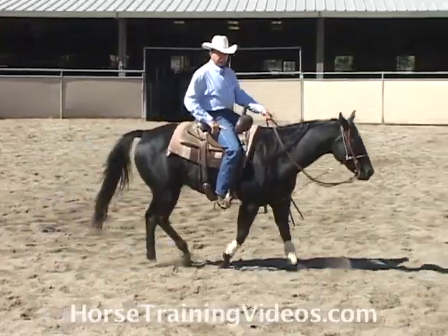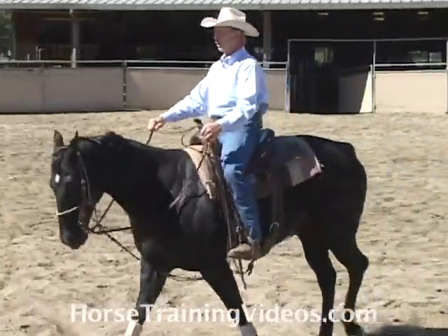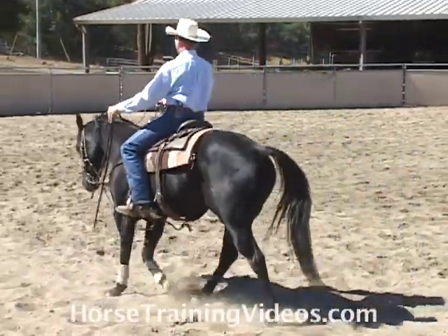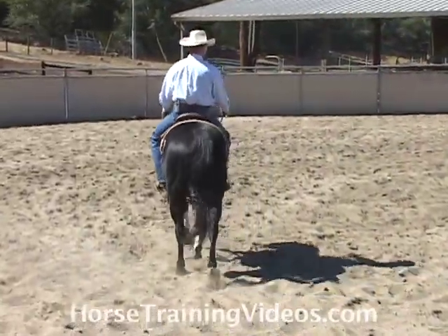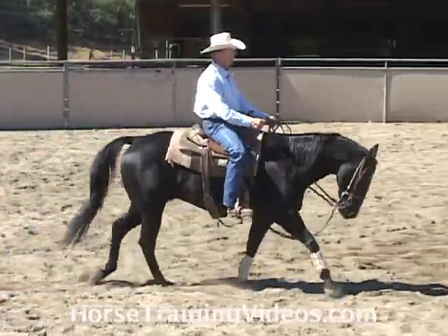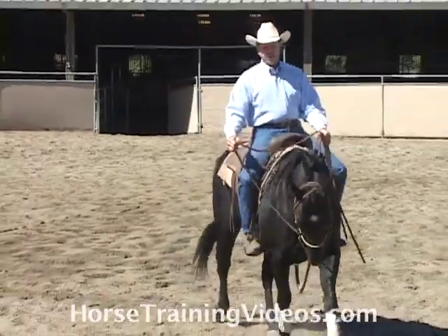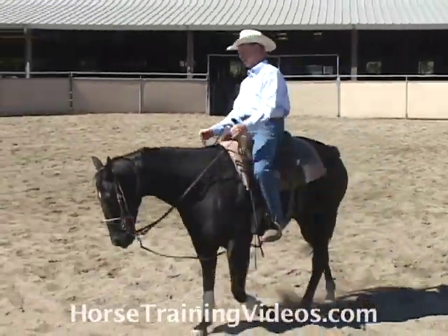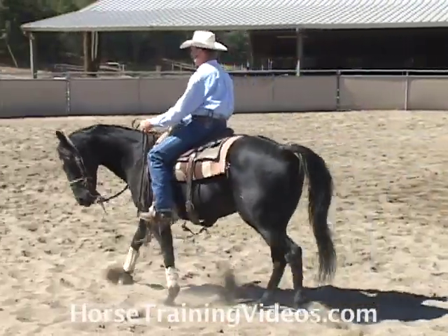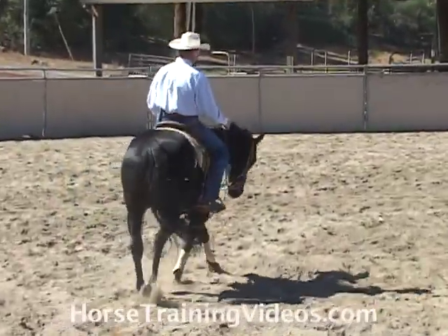Now, where it really comes in handy is when we're teaching a horse to collect up. I'll walk this horse around and get him to drop off the bit as I drive him forward with my legs. We want to get the horse in the habit of coming back to our hands whenever we put a little pressure in his mouth.